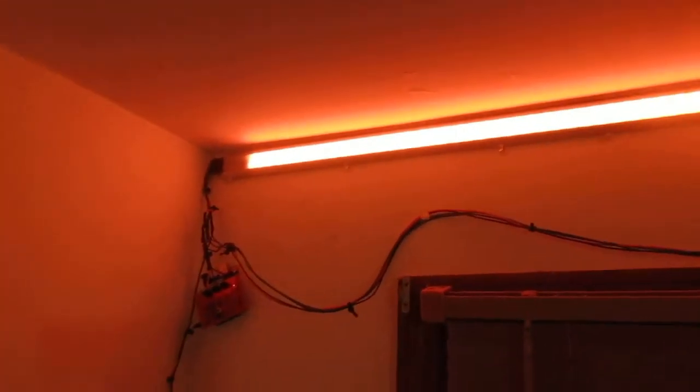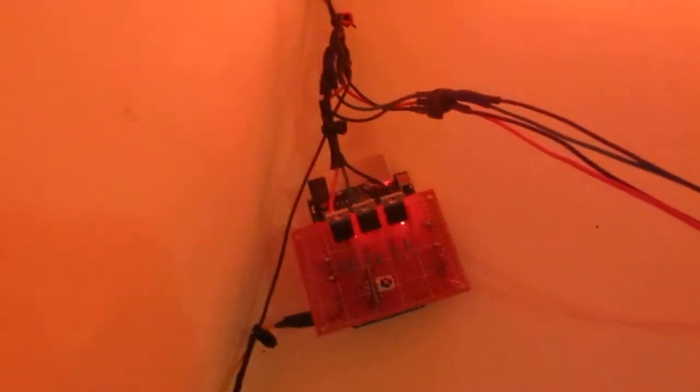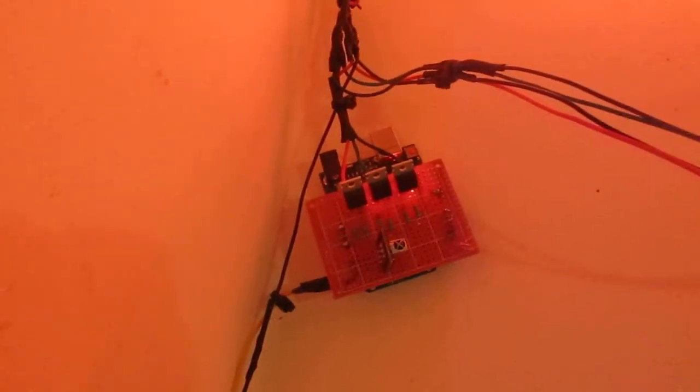This is my controllable room lighting. Here's the Arduino with a board I built on top of it. There are three transistors, an infrared remote, some resistors to drive the transistors, and there are the lights up above.